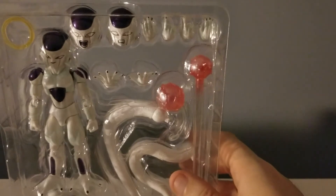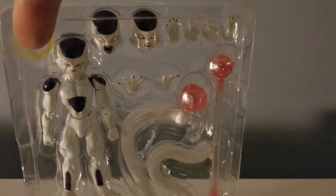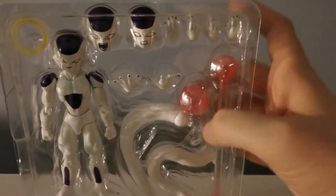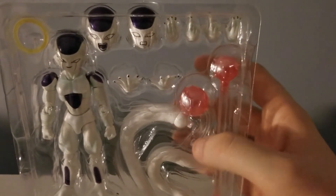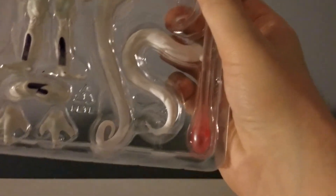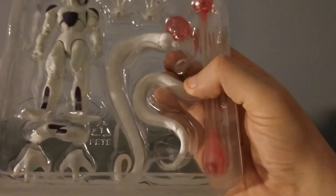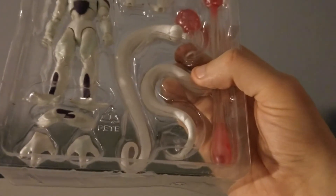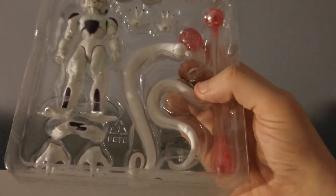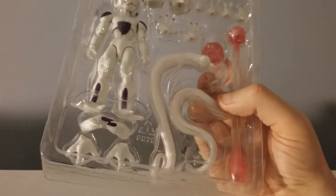Here are the contents of the box. You get a halo, two interchangeable heads, some hands, the death beam, death ball, two fists, the tail — you get the long tail and the short one, which is basically what he has on for the majority of the show. You also get crossed arms and feet.